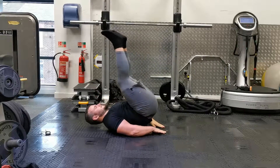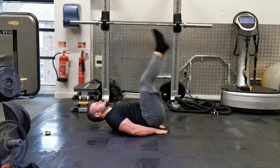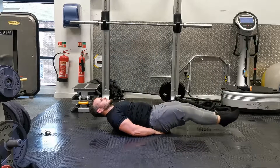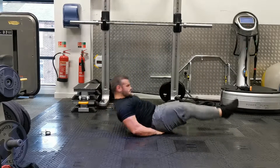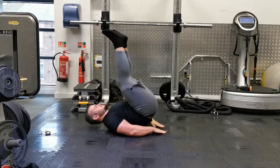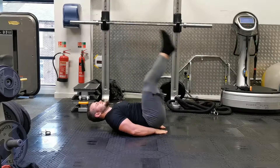You want to start by lying on your back with your legs out straight in front of you. Press your lower back into the ground. It can help to cue sometimes by taking your hands and placing them in the small of your back, because that way you can feel that you're keeping constant pressure, but it's entirely up to you.